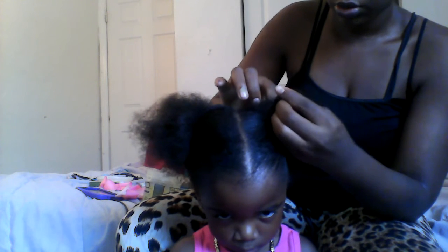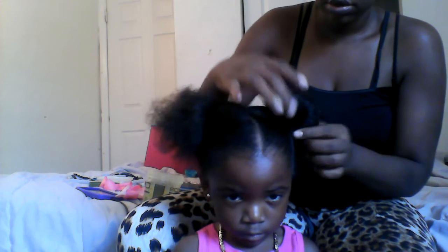Now comb out the ponytail, then you're going to get a third rubber band. Get the hair and just keep looping it. Bring the hair through like this, through the rubber band, and then smooth it up.